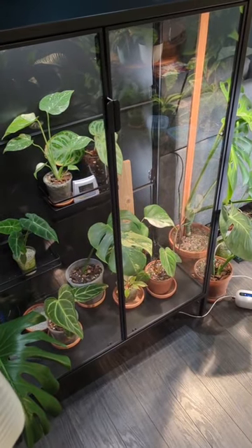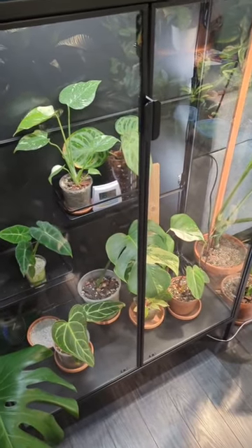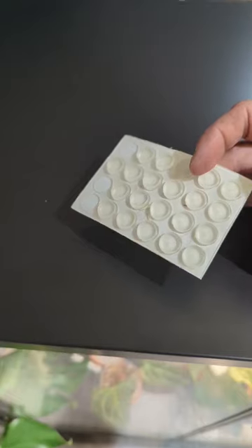This is my Rudsta IKEA Greenhouse and it comes with two glass shelves, but I'm not using them at the moment. I just want to show you a quick hack where you can repurpose one of them.